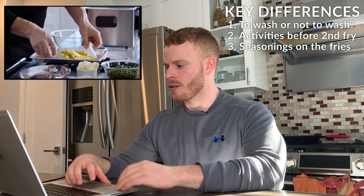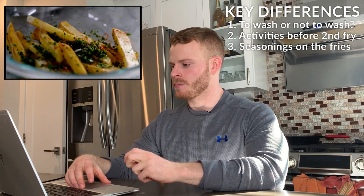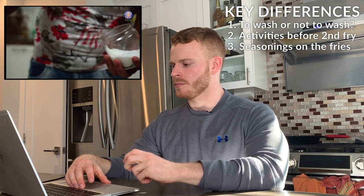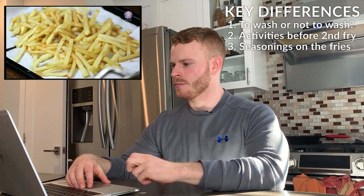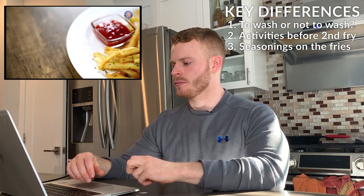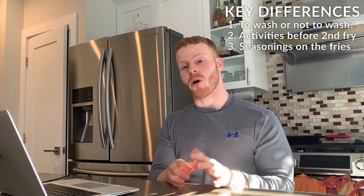Gordon places his fries in a bowl and adds fresh parsley, a touch of paprika, and then salt and pepper, rolling them around — you can hear how crisp they are. For Varun's seasoning, he starts with salt, then adds roasted coriander powder, a little chili powder, chaat masala, freshly chopped parsley, and crushed black pepper. So Gordon uses salt, pepper, paprika, and parsley.